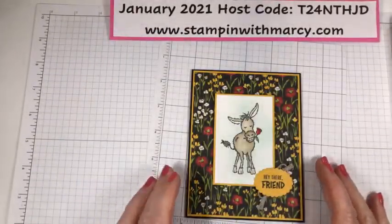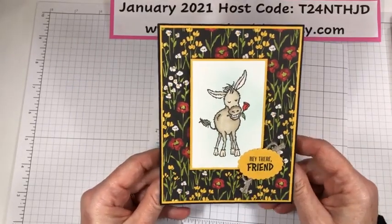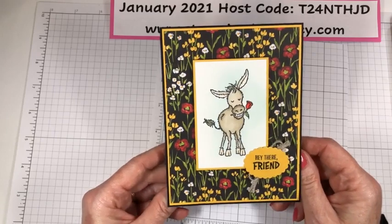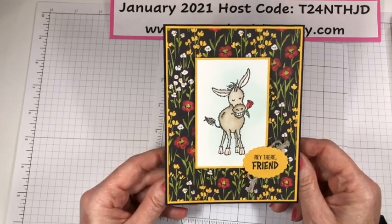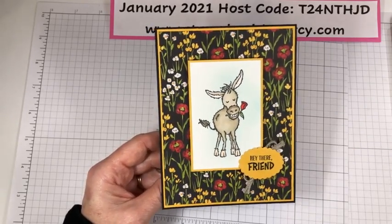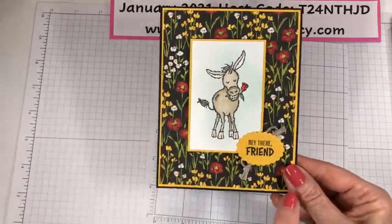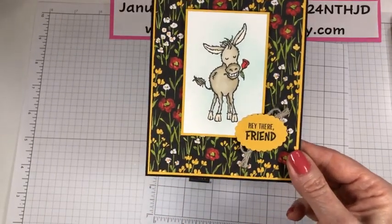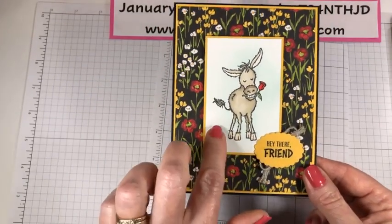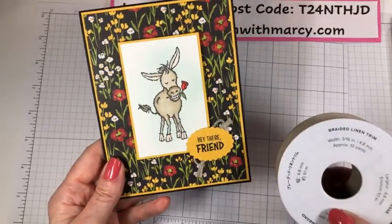This is the card we're going to be creating. I'm calling this guy Hubert — he is so adorable. Sometimes I name my critters; when I start playing with them, if a name just pops into my head, that's what the critter is going to be called. This is Hubert — he's a dashing young man and he's got a little flower for his bow. You can see the die with the 'Hey there friend' sentiment, this fabulous designer series paper, the colors bumblebee, thick basic white, and basic black, plus a little bit of the braided linen trim.